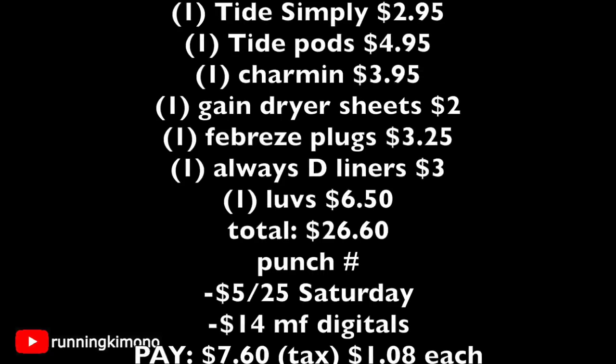Here's the math for Deal #1: Tide Simply Pods $2.95, Tide Pods $4.95, Charmin $3.95, Gain Dryer Sheets $2.00, Febreze Plug $3.25, Always Discreet Liners $3.00, bag of diapers $6.50 — total of $26.60. Punch in your phone number and they press the pay button. The $5 off $25 comes off along with $14 in digital manufacturer coupons, leaving you paying $7.60 out of pocket before tax — essentially $1.08 per item. With toilet paper, diapers, and laundry care for $1.08 each, this basket is a little something called winning.